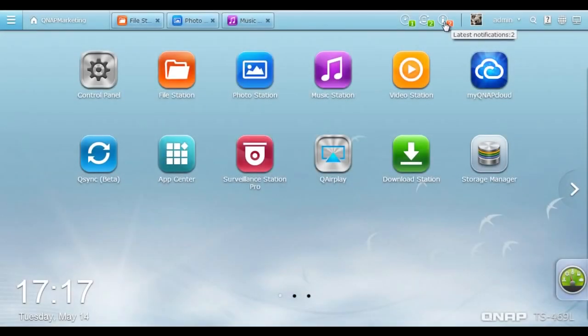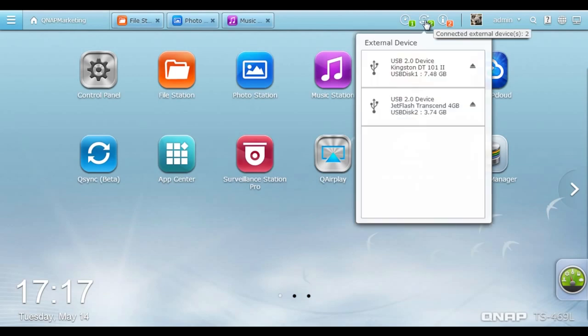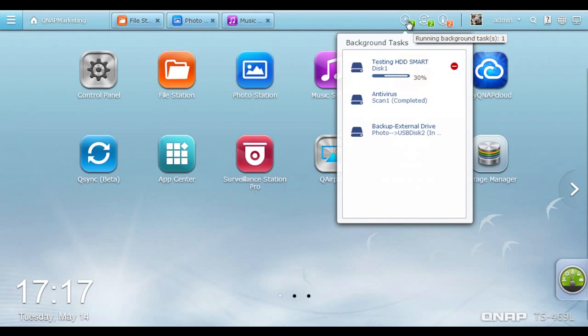The Event Notification offers categorized system information that helps you get instant updates with error messages and system warnings. The External Device button provides a convenient way to manage connected devices such as external storage devices and printers — when an external device is connected, this option helps quickly access its shared folder or allows you to safely eject the device. Click the Background Tasks button to see system tasks and scheduled jobs being performed in the background, such as hard drive SMART testing and media transcoding.